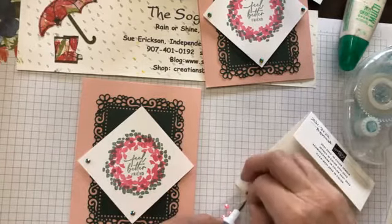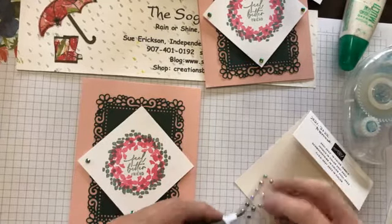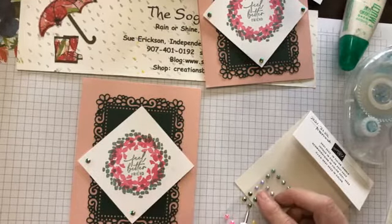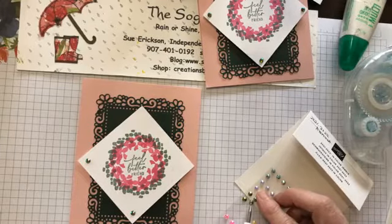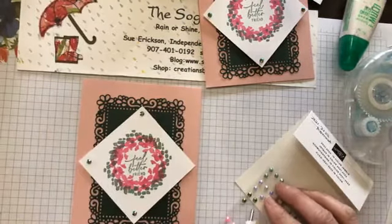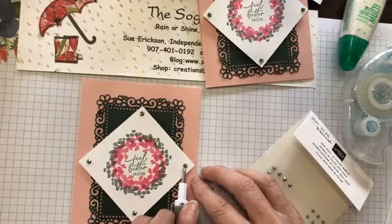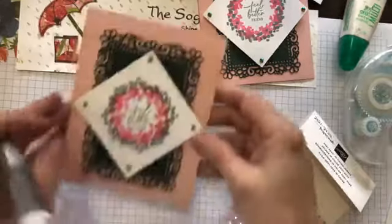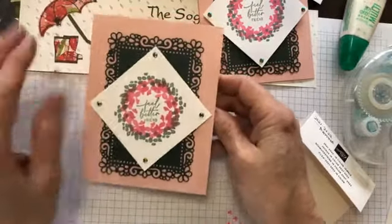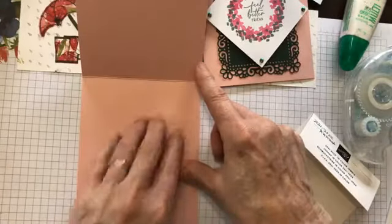Sometimes the adhesive does not come off when the gem does — let me see if I can get it back on. There, I did it! And there is our finished card with the 'Feel Better Friend' greeting and all the pretty lace around the back. You can either stamp a message on the inside or hand write something, and be sure to sign the back of the card.